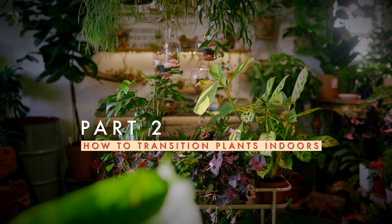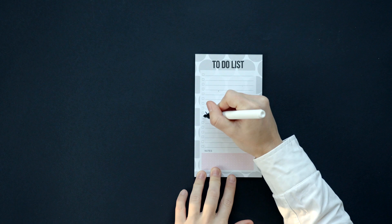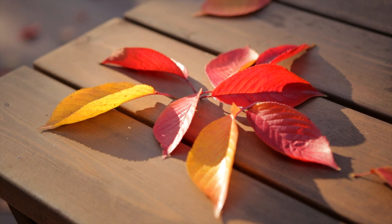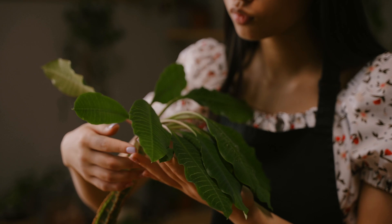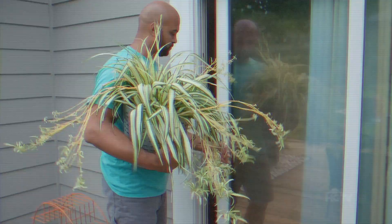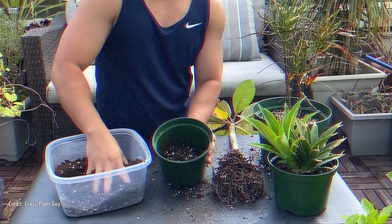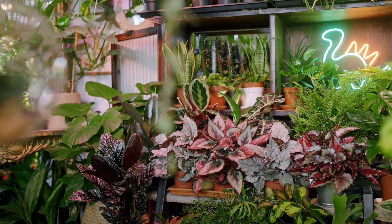When it comes to transitioning our plants back indoors, it's essential to exercise caution and follow a set of crucial steps. Without these precautions, your plants may endure shock — evident through excessive leaf loss, potential dieback, or wilting following abrupt changes in their environment. Since our indoor living conditions often differ significantly from the great outdoors, a gradual reintroduction of your plants into their indoor setting is the wisest approach. Let's delve into the essential steps we recommend, along with some additional tips and tricks to ensure a seamless process and maintain the happiness of your beloved plants.